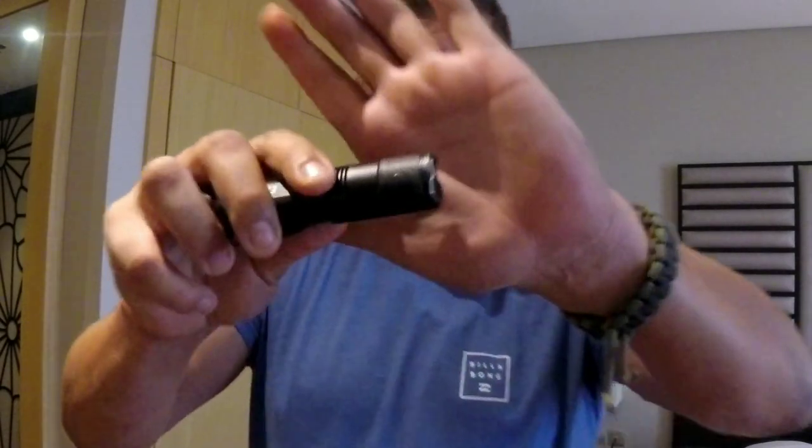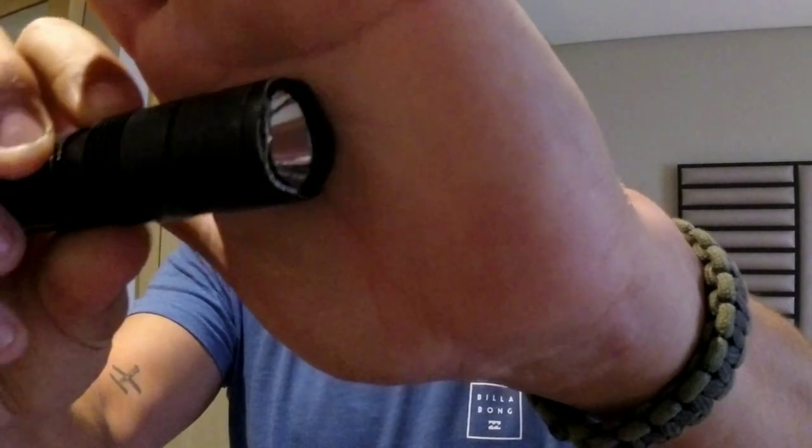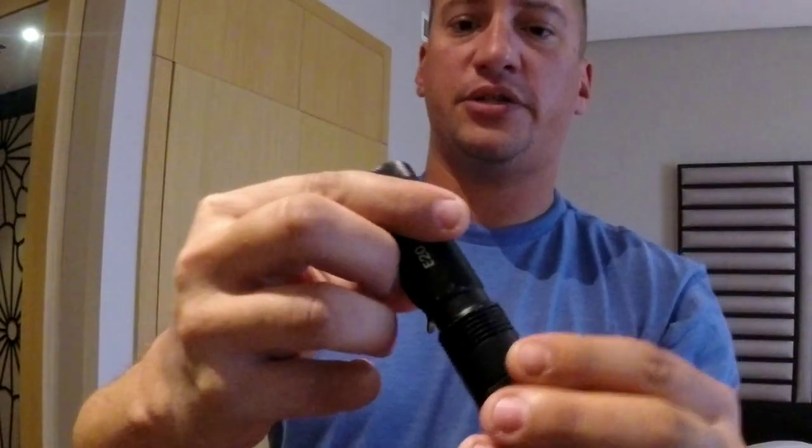I carry it every day in my back left pocket. It is showing some signs of wear — you can see the finish is wearing off on the front edge, which is not surprising. And aside from that, that's it as far as wear.